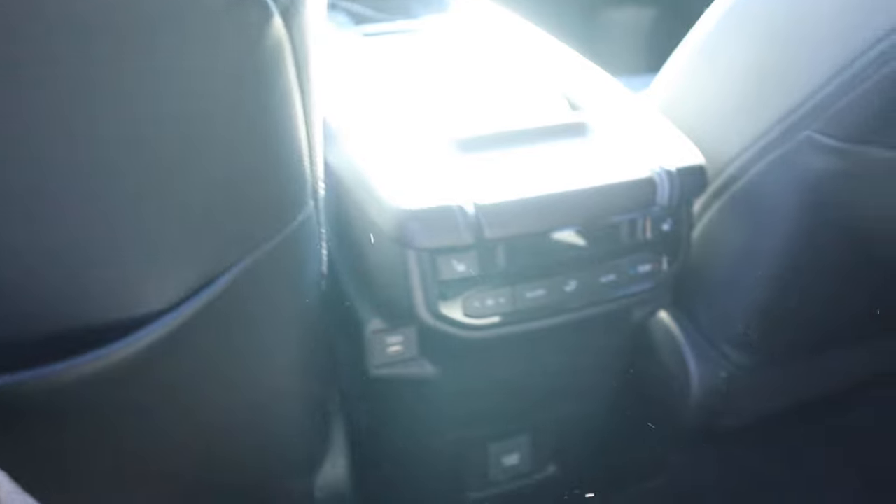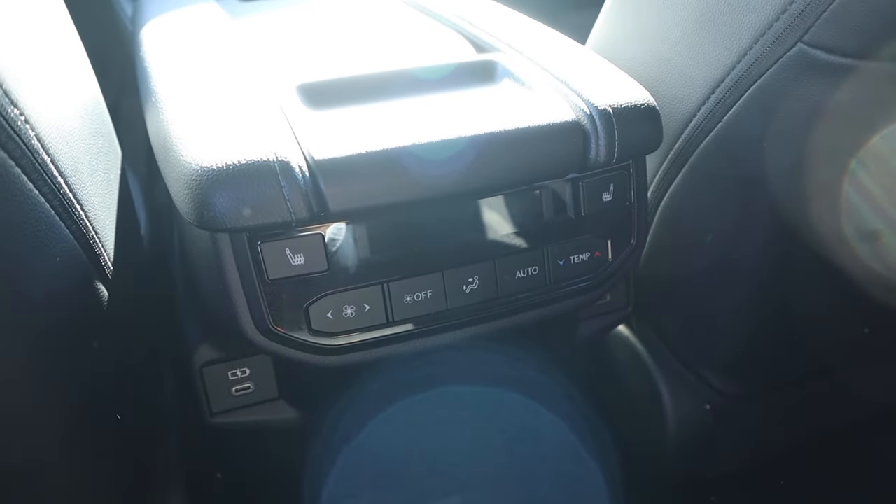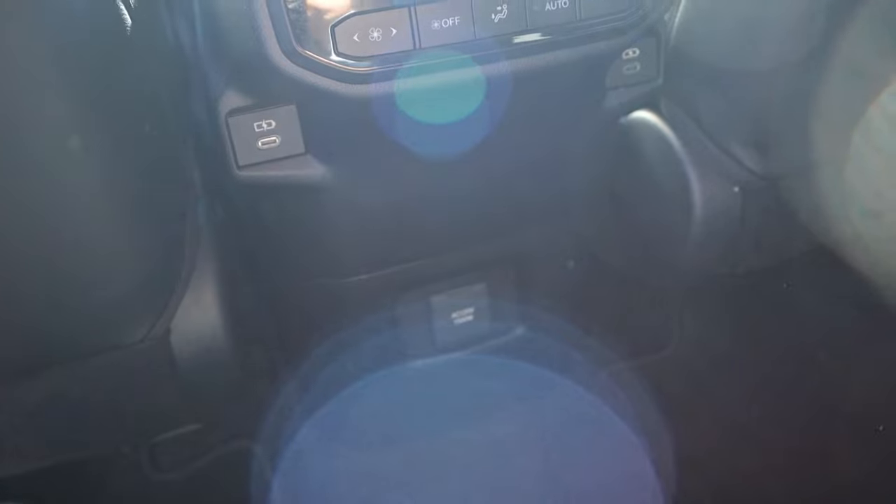Legroom in the back is good. There's a storage pocket, a dedicated climate zone, heated seats, USB ports, an outlet, and good headroom for rear passengers.